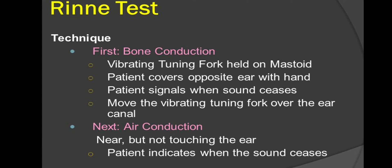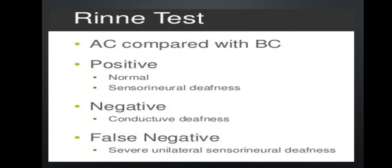The technique involves first testing bone conduction by placing the tuning fork on the mastoid bone, then testing air conduction. The patient covers the opposite side with their hand, then signals when the sound ceases. Air conduction is more than bone conduction in a normal Rinne test positive result.